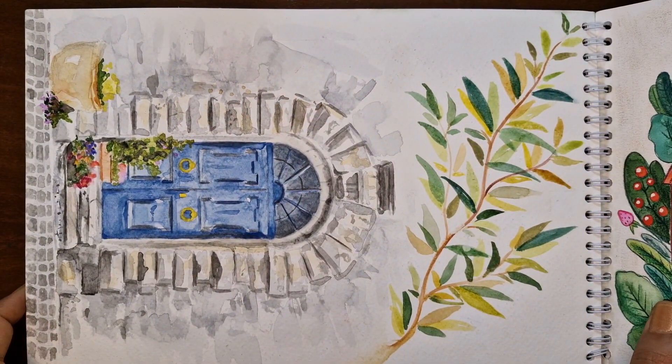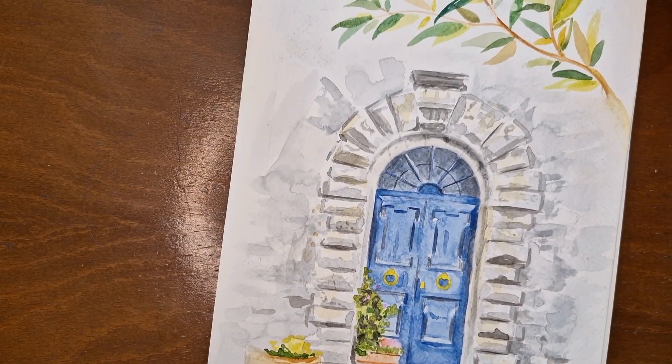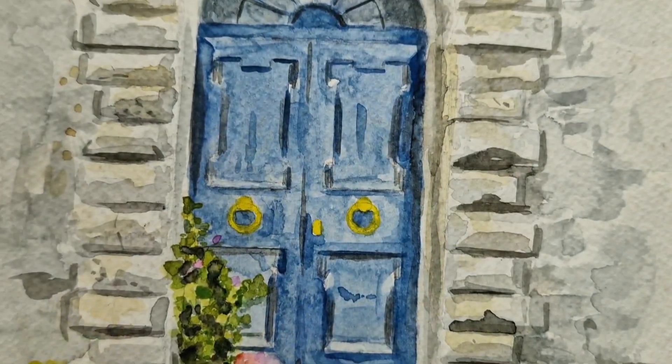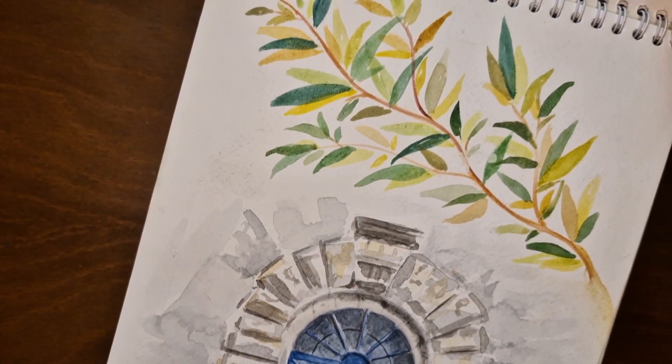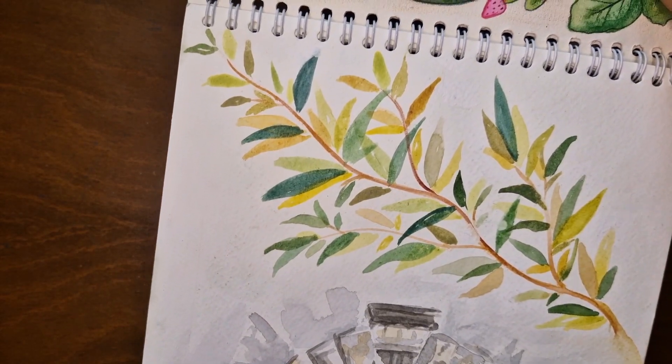On the next page you will see a watercolor painting of a vintage door, which was actually the first painting I drew in this sketchbook. Sometimes I like to start my sketchbook from the end or from the middle. To fill the empty space at the top of the page, I added a tree branch with watercolor to give it a better composition.